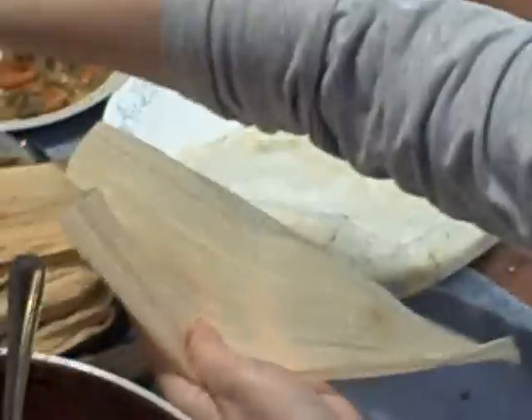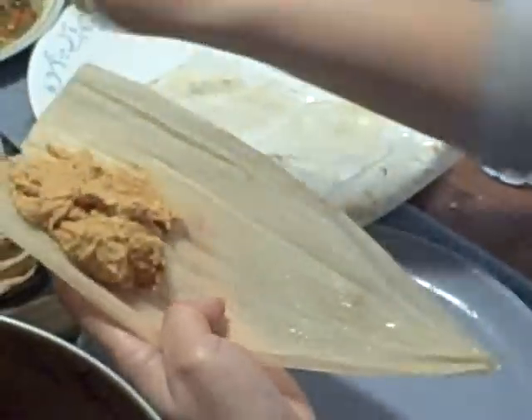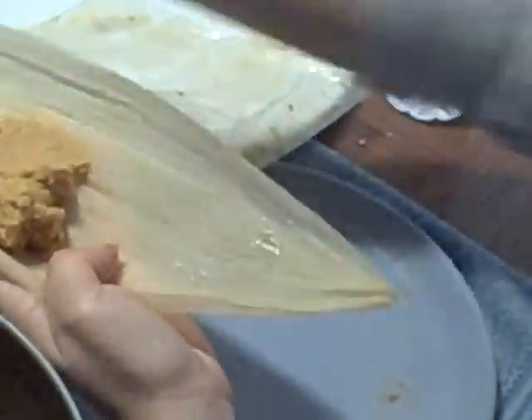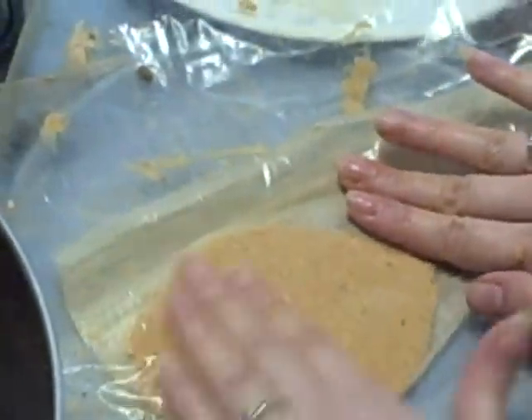Here's the corn husk. Get your masa, put it off to the side — maybe a little bit more. Usually put it in the center because it's going to move when you flatten it out. Give it a good pat. Smooth it out. Cover one side.